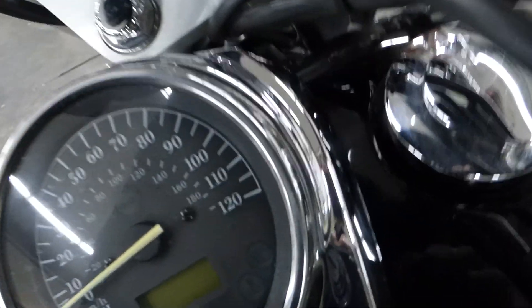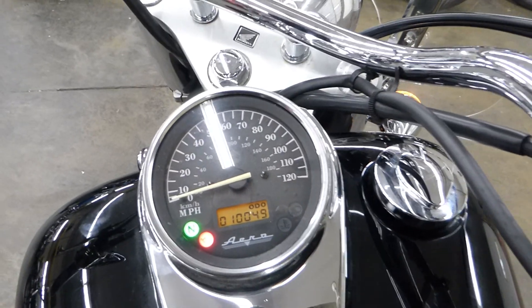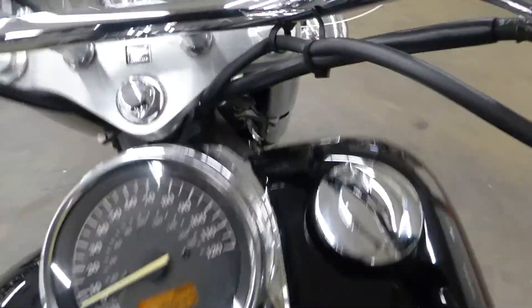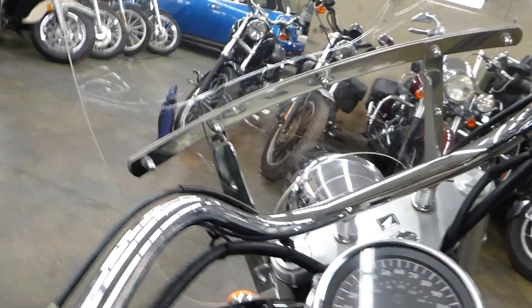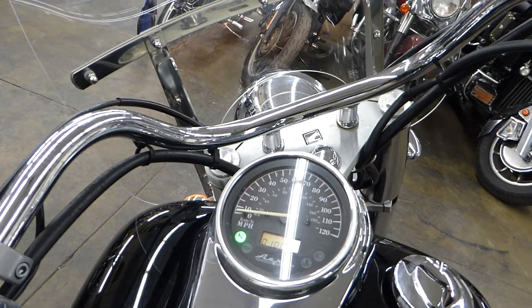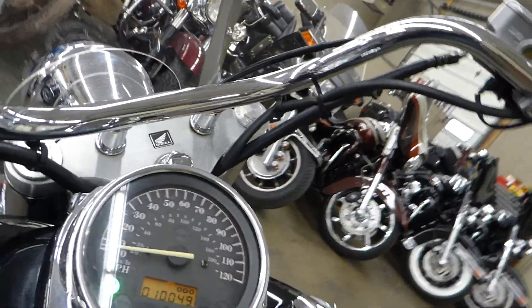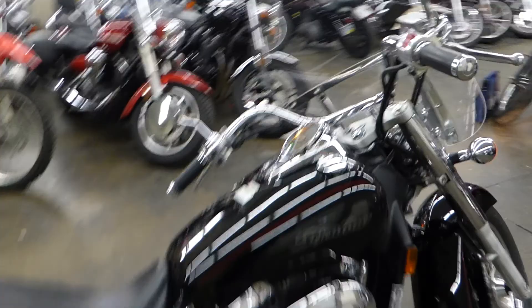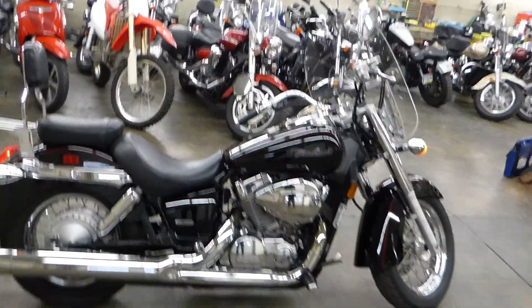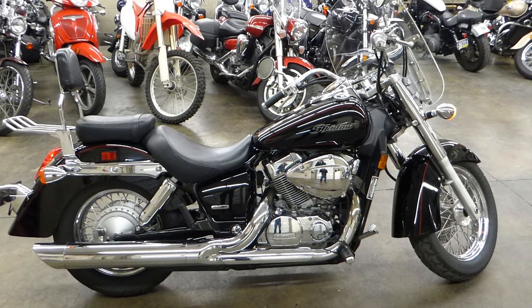Turn the key — this is at 10,049 miles on it. Let's fire it up. Fires up real good, I didn't even choke it. Runs real nice. Check out the test drive video — it's definitely a good running bike.